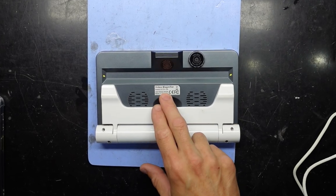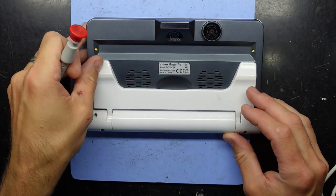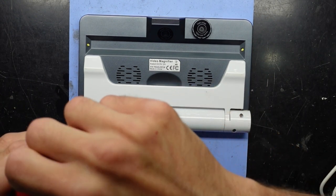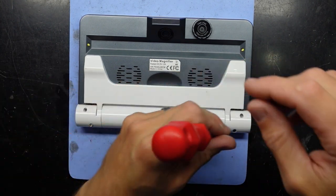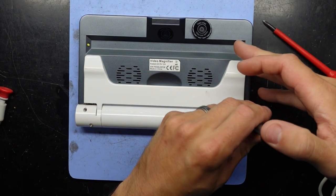G'day, in today's video I'm opening up what's called a video magnifier — exactly what it probably sounds like. The dilemma it's got is the charging port, which I suspect is damaged. I want to open it up to check the pin connection to make sure it's okay. The customer leaves it on charge and it doesn't really charge up for them, so I should just be able to use a Phillips head screwdriver to get in there.